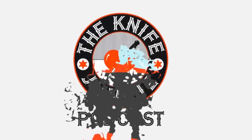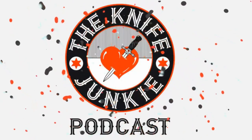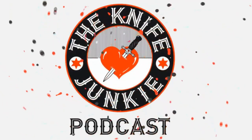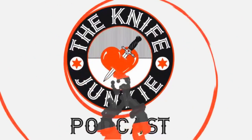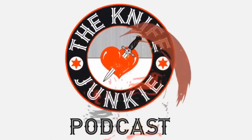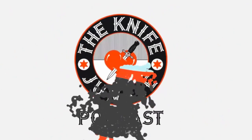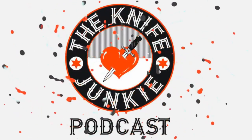Thanks for listening to the Knife Junkie Podcast. If you enjoyed the show, please rate and review at reviewthepodcast.com. For show notes, additional resources, and past episodes, visit theknifejunkie.com. You can also watch our latest videos at theknifejunkie.com/YouTube, check out knife photos on theknifejunkie.com/Instagram, and join our Facebook group at theknifejunkie.com/Facebook. Email questions to Bob@theknifejunkie.com or call our 24/7 listener line at 724-466-4487.